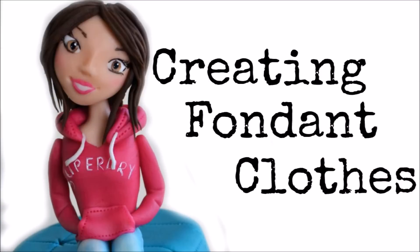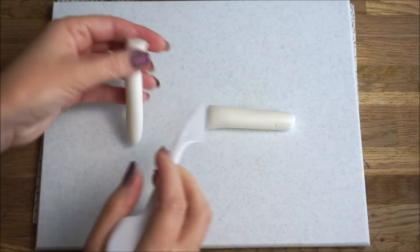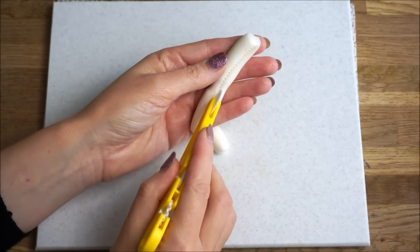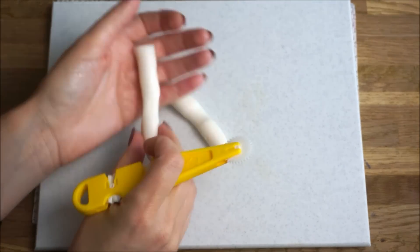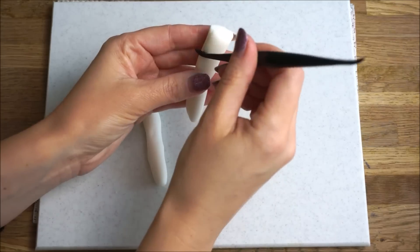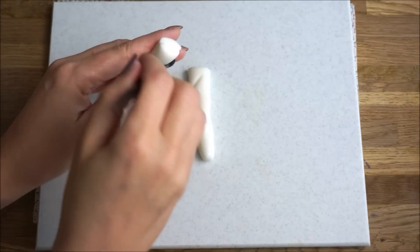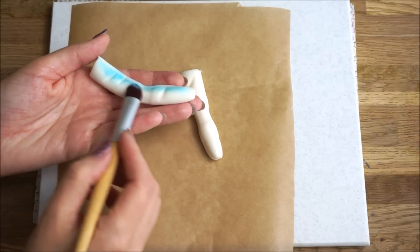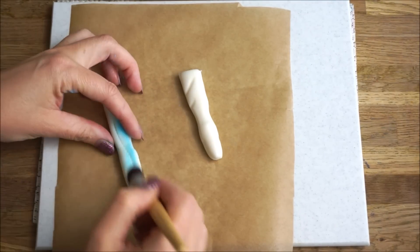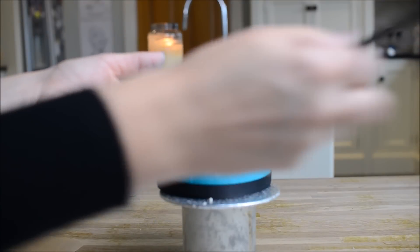Now I'm going to show you some really cool techniques on how to create your own fondant clothes. Roll out a snake of fondant, cut it in half, and use your fingers to create an indent where the knee is going to be. Use a quilting tool to create some stitching — this is such a cool way to create a fondant denim effect. Create some dents using a cake decorating tool, then dust on some blue edible dust, focusing more on the outside of the legs. That will give a faded denim effect in the middle.